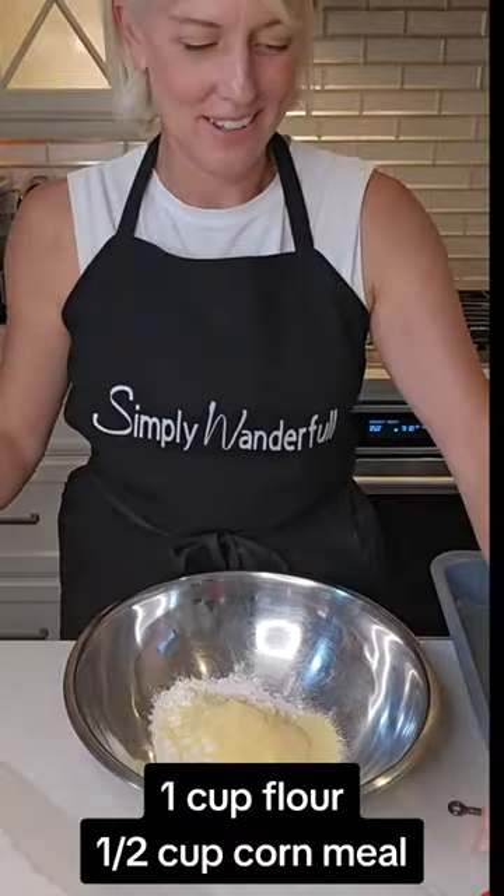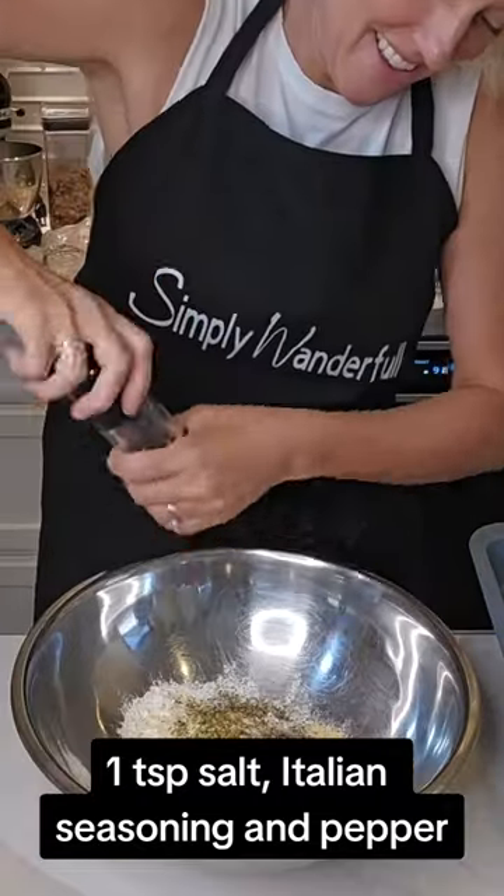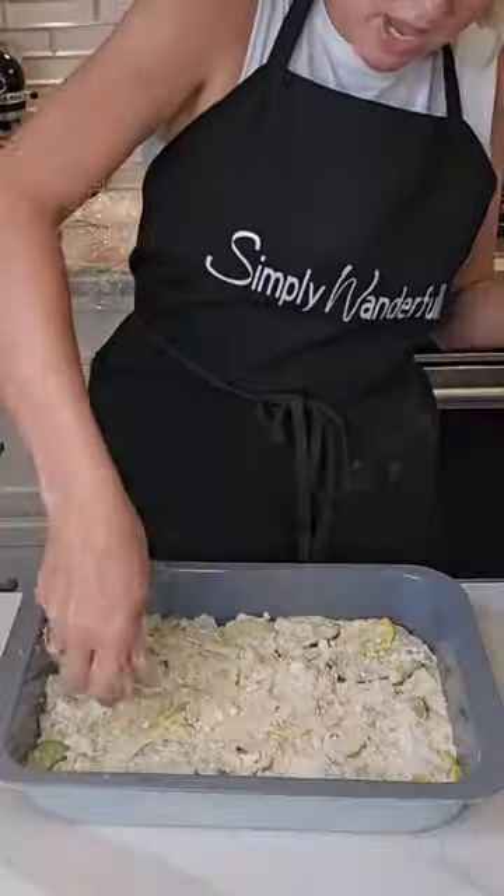To a bowl we're going to add flour, cornmeal, salt, Italian seasoning, and fresh cracked pepper, then add a cup of water and that zucchini onion mix.